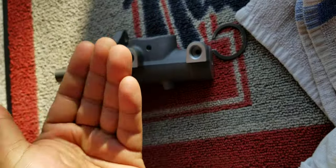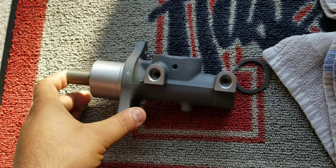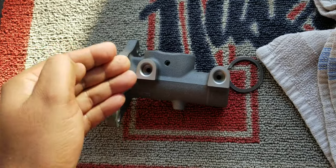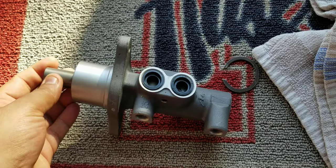I can also feel pressure here when I put my fingers on these holes and press — I can actually feel the pressure coming out. So it's really hard for me to justify buying a new or used one when I can clearly see there is no real sign of anything bad.